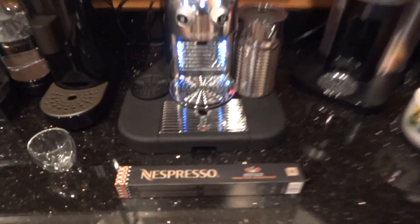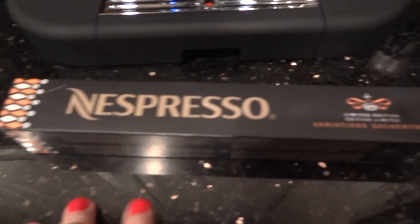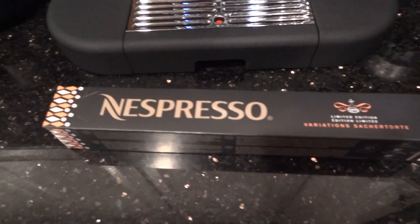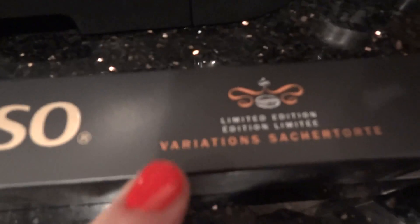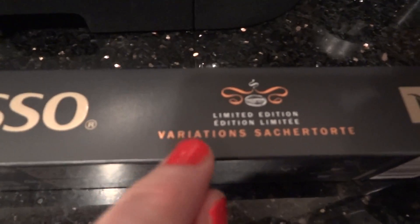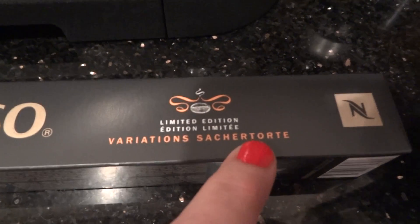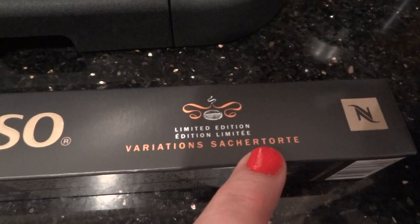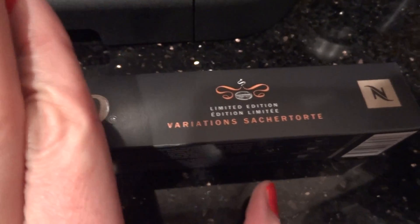Woohoo, people! I'm back to do a little tasting here for another one of the Nespresso 2016 Holiday Variations. And today I'm going to be tasting this one, which I don't think I can pronounce — it's too complicated. Variations. Okay, that's easy. Sachertorte, I think. I don't know what it is. Sachertorte — that's what we're going to call it, people.